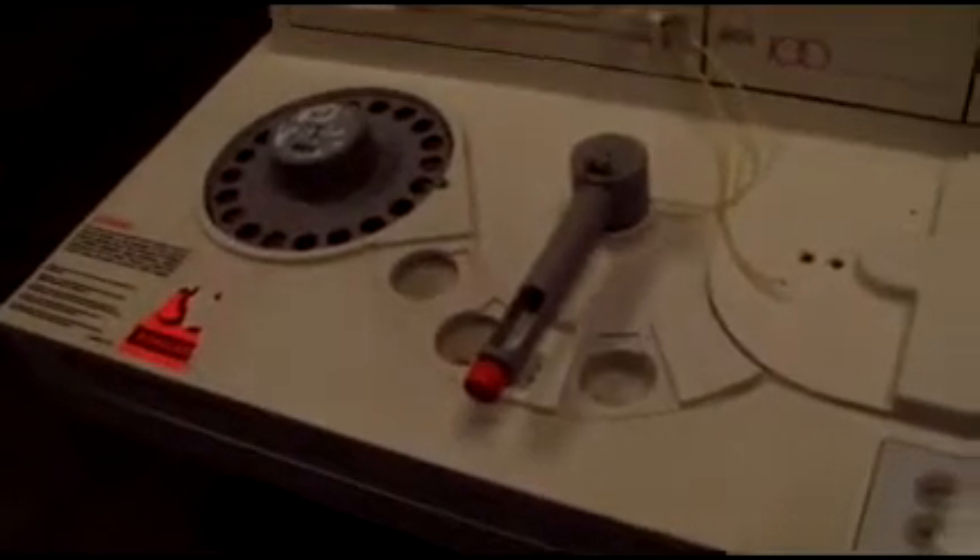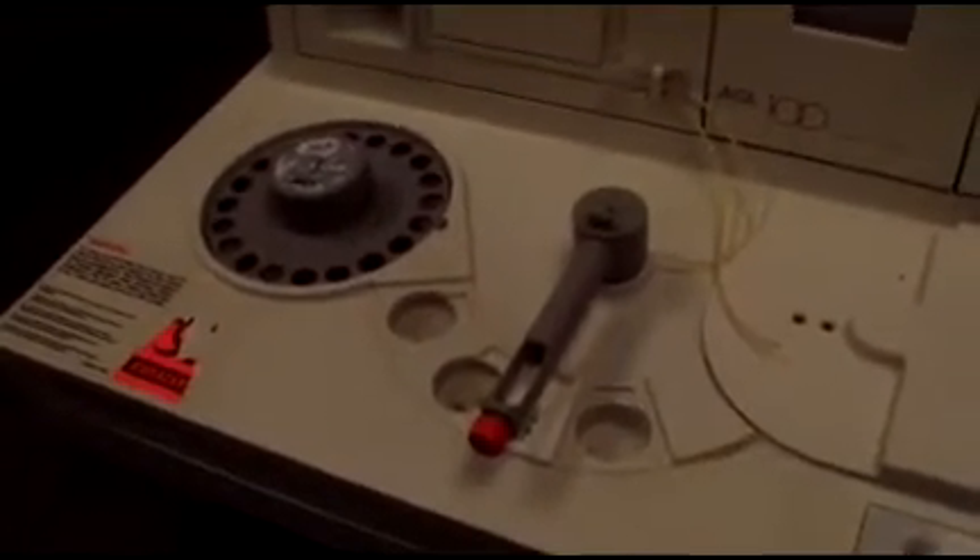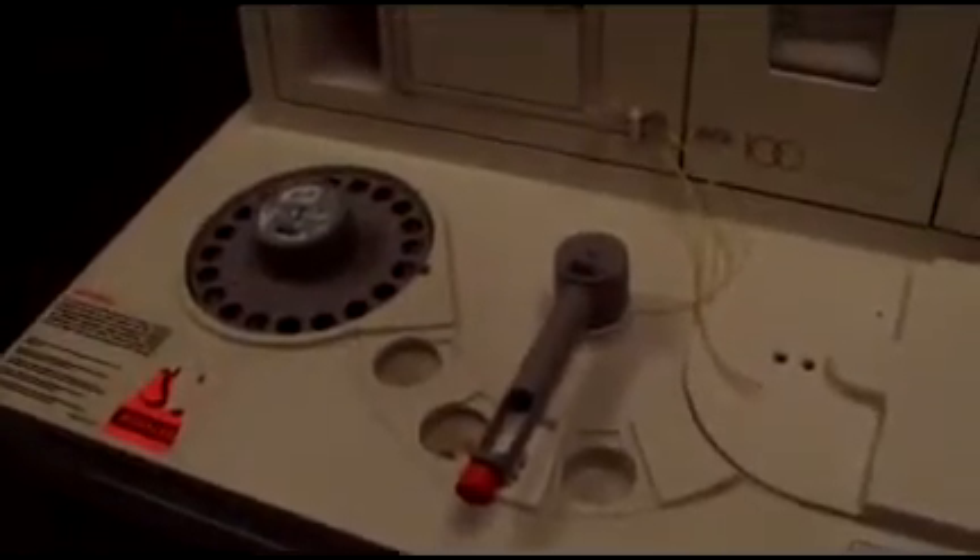Needs to be cleaned up a little bit — there's some dust on it. The printer seems to be suffering. There we go, it's jammed up a little bit there. Printer test.